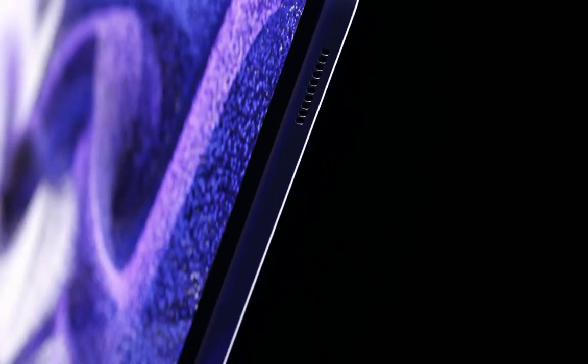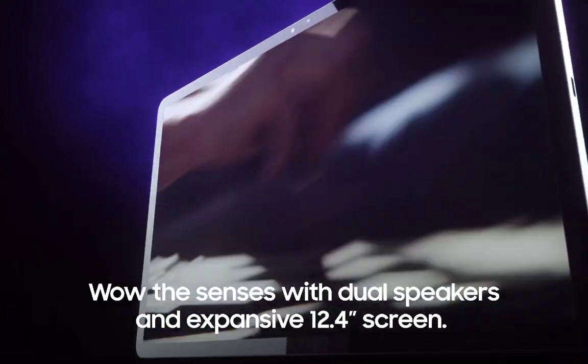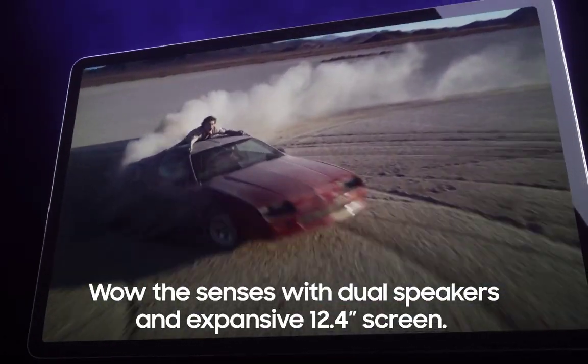Watch your productivity soar with a lightning-fast processor. Get more done with multitasking, or watch the latest show on the ultra-large screen with surround sound.